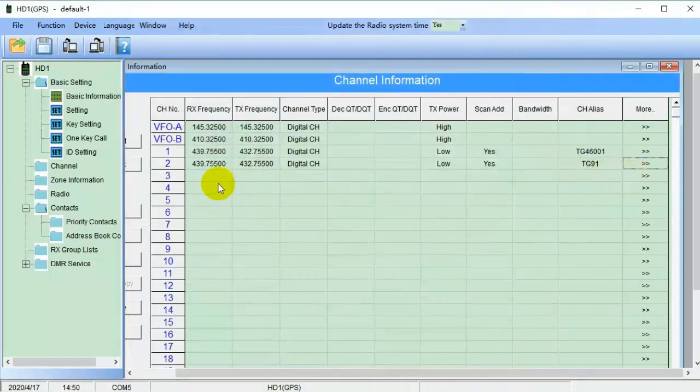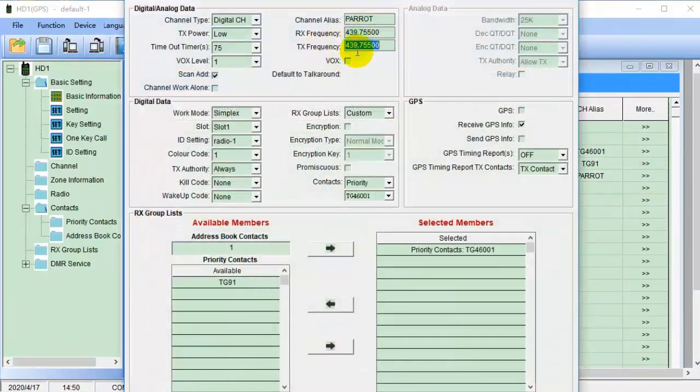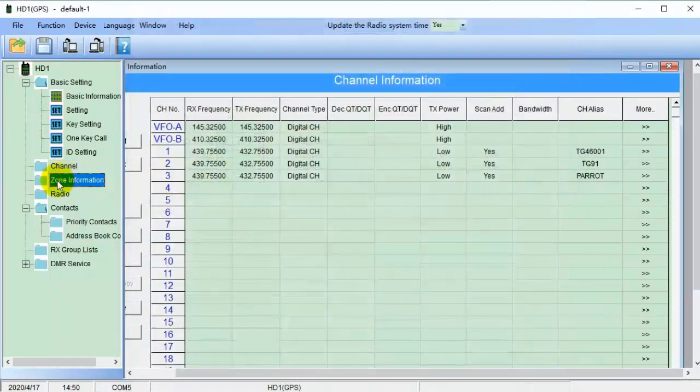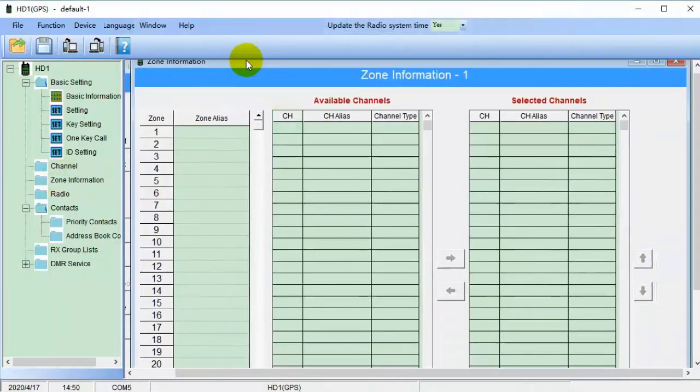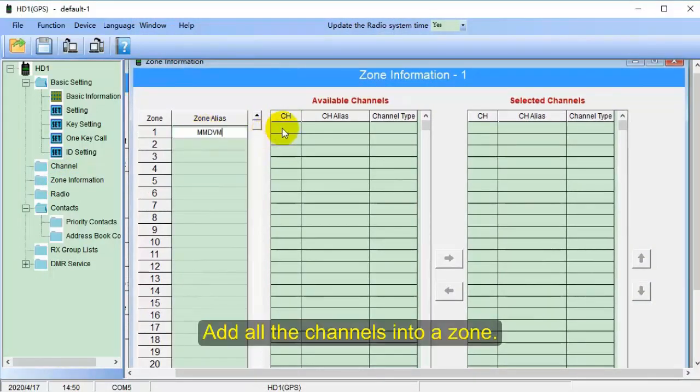Same operation when setting the next channel. The transmit power should be set to low. The MMDVM hotspot works well — it will give you a priority echo. Then you can add all the channels into a zone.